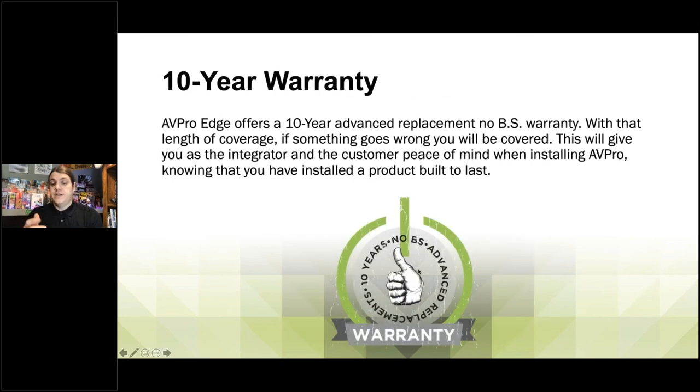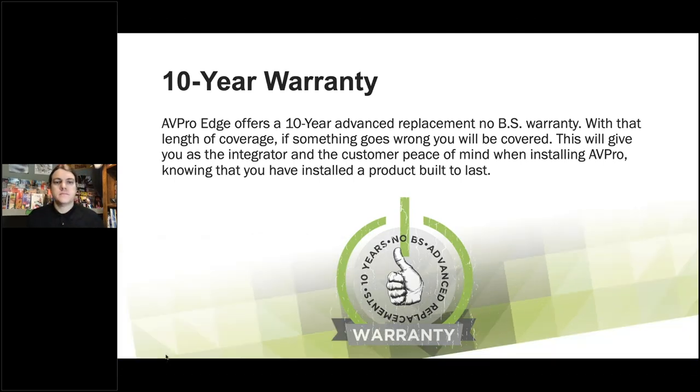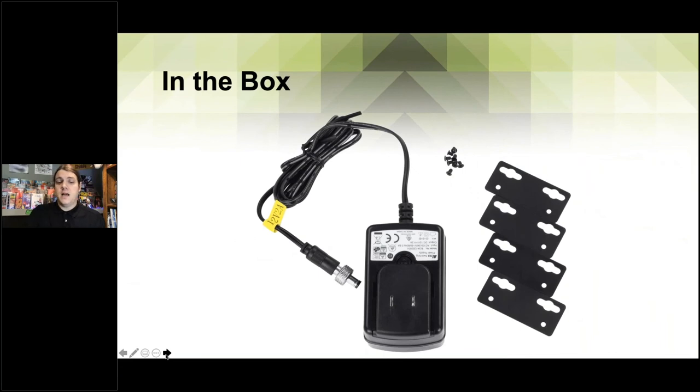We have a 10-year warranty. This is what sets us apart from a lot of our competitors — our 10-year no-BS warranty. If you have a problem, we'll make sure you're taken care of with a new product or your money back. In the box it comes with a power supply — remember, one power supply powers both ends as we covered with Susan's question. These little mounts here let you put them on the back with screws so you can hide them under a desk, on the side of a rack, or however you want to mount them.